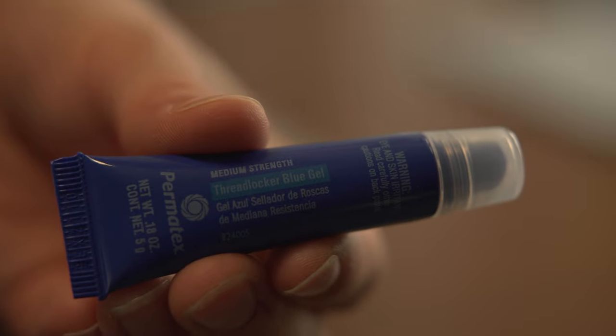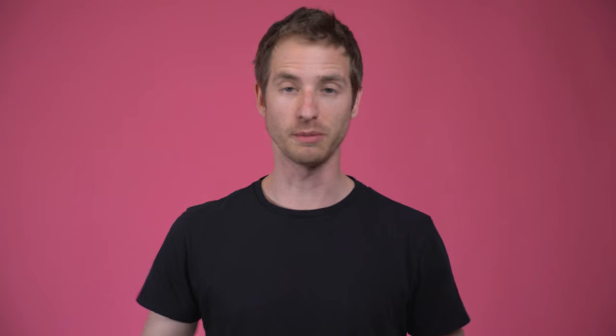It's called Threadlocker and it prevents screws and bolts from coming loose. With my gear always rattling around inside my cases, I've lost screws to my tripods, monopods, and fluid heads. Just put a little dab on a screw of your choice and you'll be worry-free.